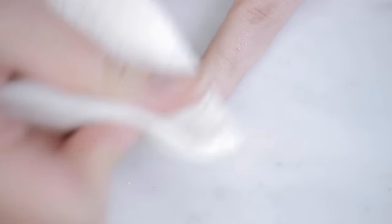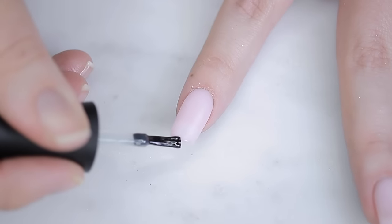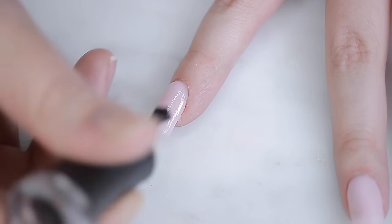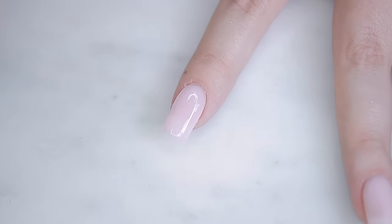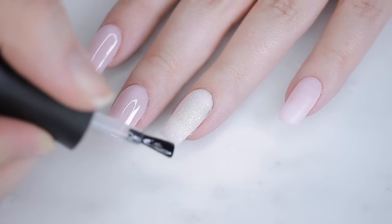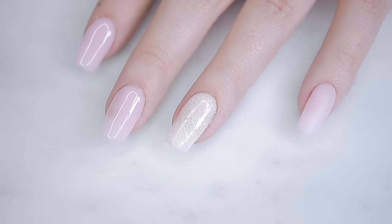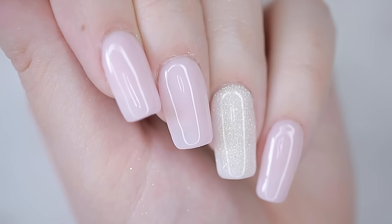The final step is to apply top coat, but I'm not using the one that comes in the dip powder kit. I always use a gel top coat instead — the kit top coats are sticky, smell like nail glue, and don't dry that shiny. With a gel top coat you get the longevity of the dip powder with the shininess of the gel. I highly recommend it.